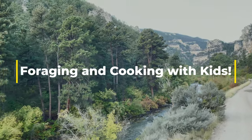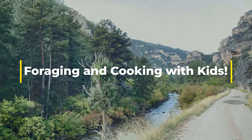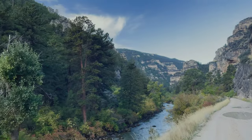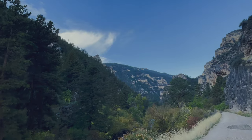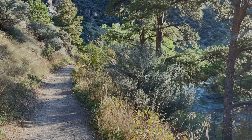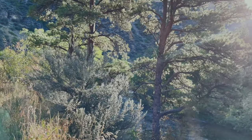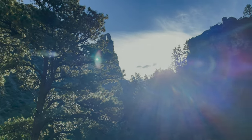Hello and welcome to Foraging and Cooking with Kids. If you're foraging for food in the wild, be a hundred percent sure that you pick the right kind. Use books and apps to make no mistakes, and kids, never eat anything out of the wild without asking your parents.